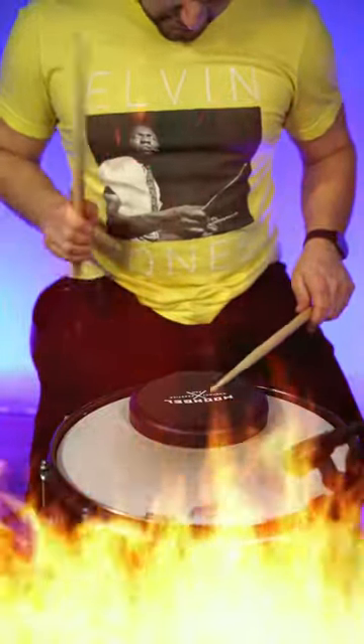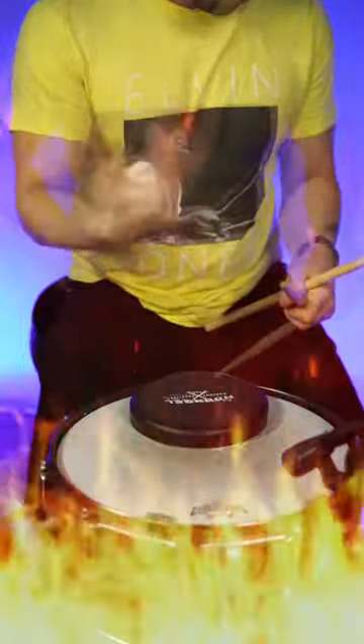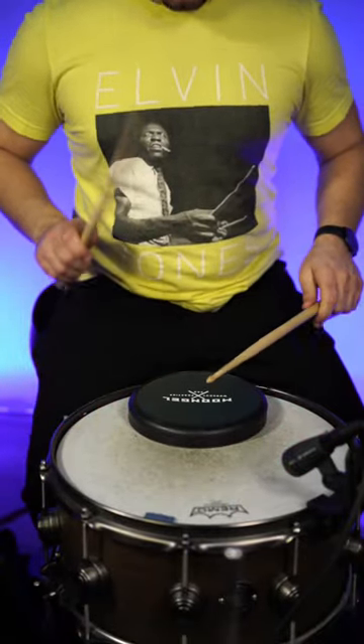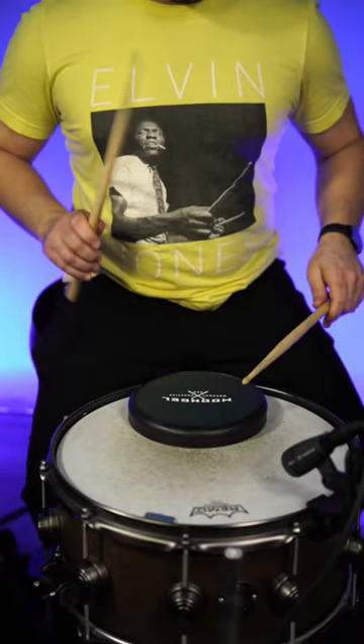Are your forearms and wrists on fire after a pad workout and you're still struggling to keep up with that metronome? The Moon Gel workout pad will help you identify those pesky points of tension quicker than any other pad on the market, leaving you feeling loose and without the worry of fatigue or playing-related injuries.